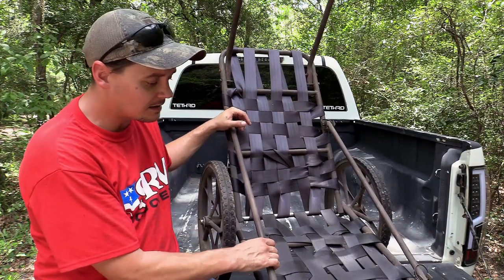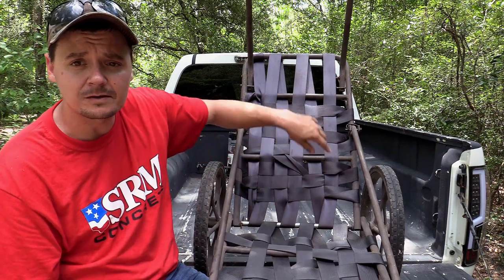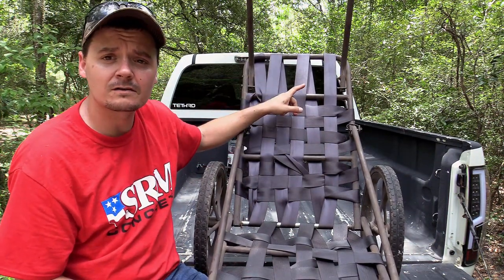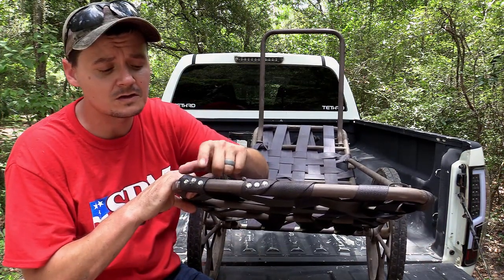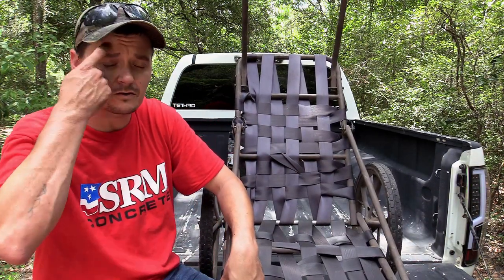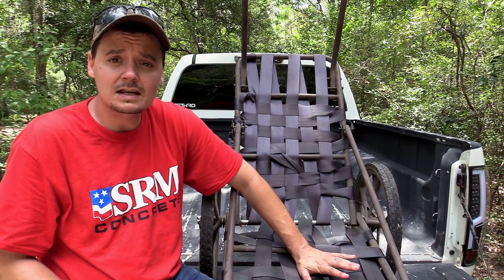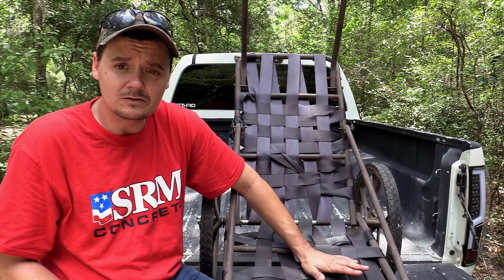This right here is nothing more than some seatbelt strap material — all this stuff you see here — and I just weaved it on there. On the bottom here, I took some self-tapping screws on the end pieces and screwed them into the bar. So that was one of the first things I realized I needed to do to it.